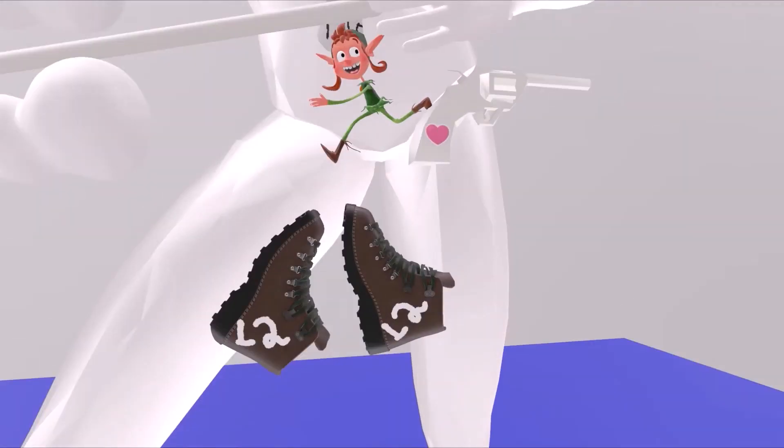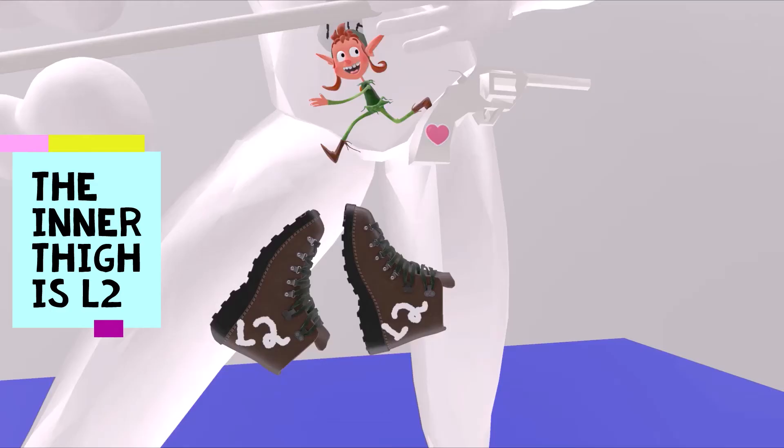He doesn't keep shoes on his feet — he doesn't know how to put on shoes properly. He thinks he's supposed to put them on his inner thigh. Shoe reminds us of 2, and since we're talking about the legs, we're talking about L. So L shoe for L2. The inner thigh is L2.